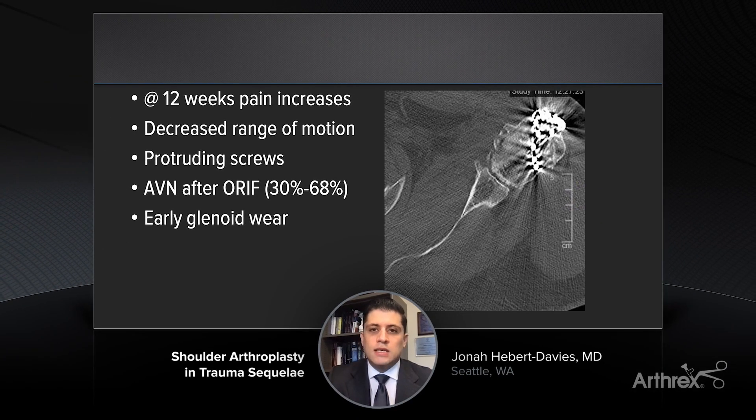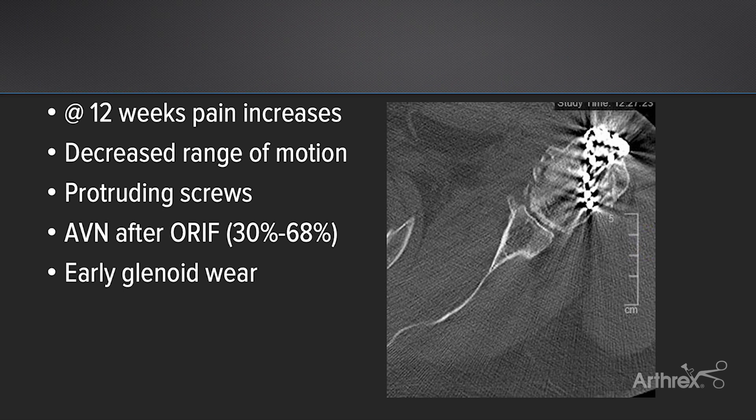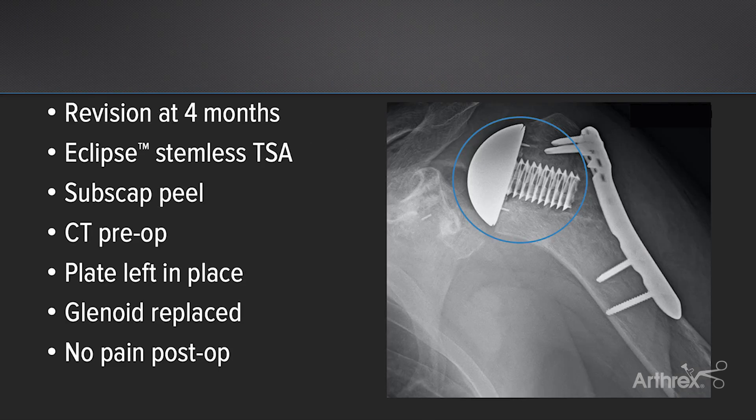After discussing with the patient, we talked about multiple options: one being just removing the screws and allowing everything to heal and going at a later date; another option would have been to do a hemiarthroplasty with a longer stem to protect the fracture; and then two other options were a stemless humeral head replacement, which is what we'll talk about here, and a reverse shoulder. Unfortunately, at this patient's age, I tend to not want to do a reverse shoulder arthroplasty, and the patient was understanding this. So ultimately, what we chose was to do a stemless total shoulder arthroplasty.